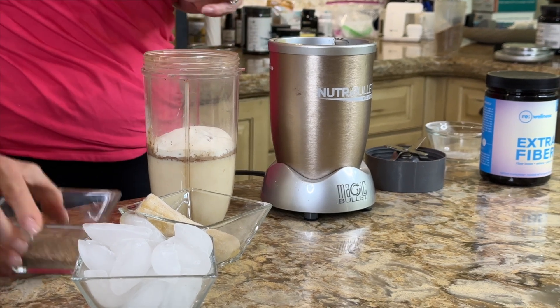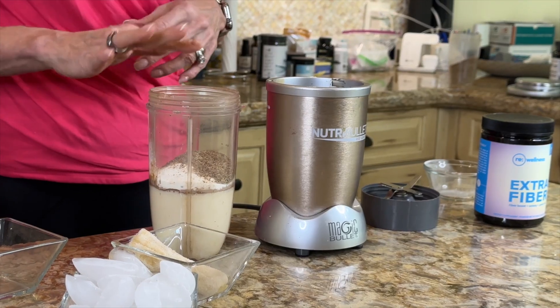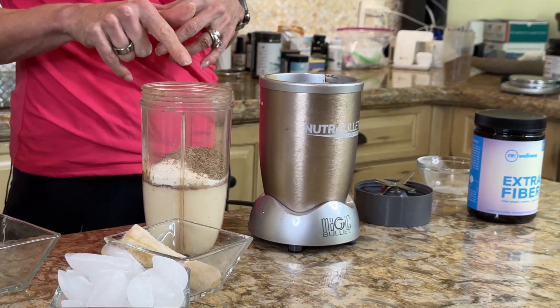I'm adding in some freshly ground flax seed. Ideally you either have ground flax seed stored in the fridge or you freshly grind it. If you're using a Nutribullet it will grind fine in there. That gives me 2 more grams of protein.